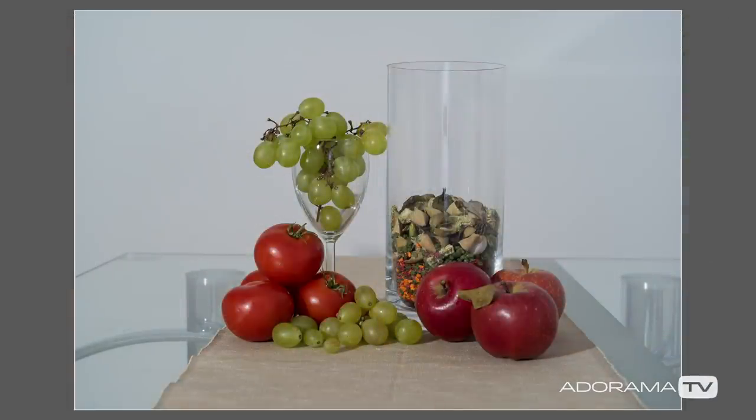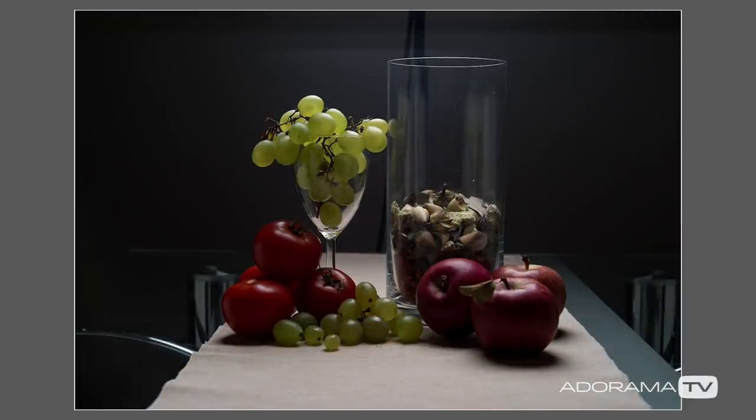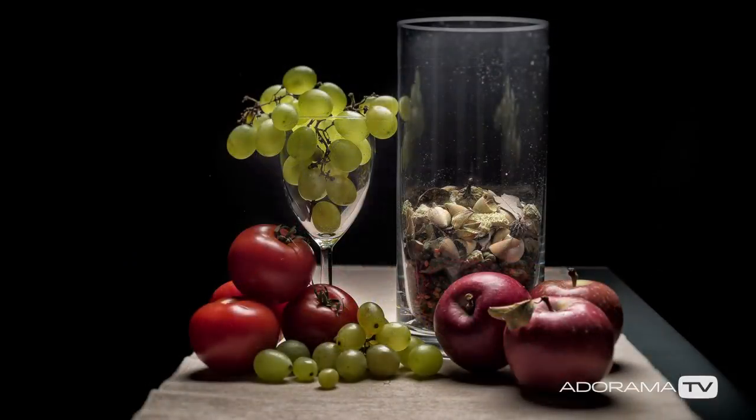Hi everybody, welcome to another episode of Exploring Photography right here on AdoramaTV. I'm Mark Wallace and in this episode I'm going to give you an exercise that you can do at home to help you improve your lighting skills. This is a follow-up to a video I did a few months ago in a little apartment I was renting in Croatia where I illuminated a bowl of fruit - about a hundred and fifty thousand people have watched it, so if you haven't seen it go watch that video first.